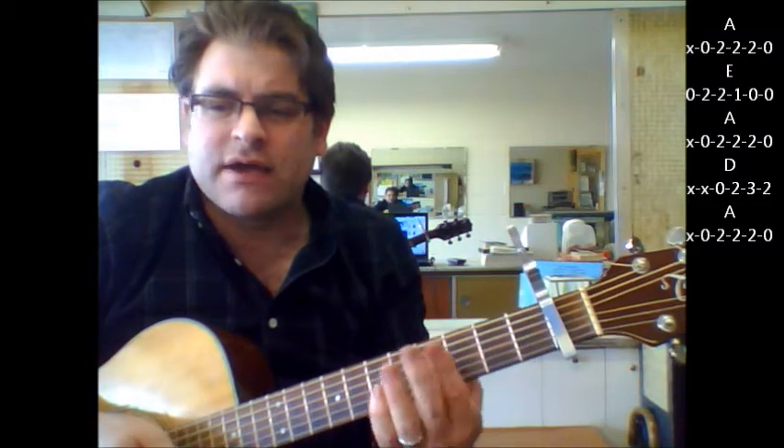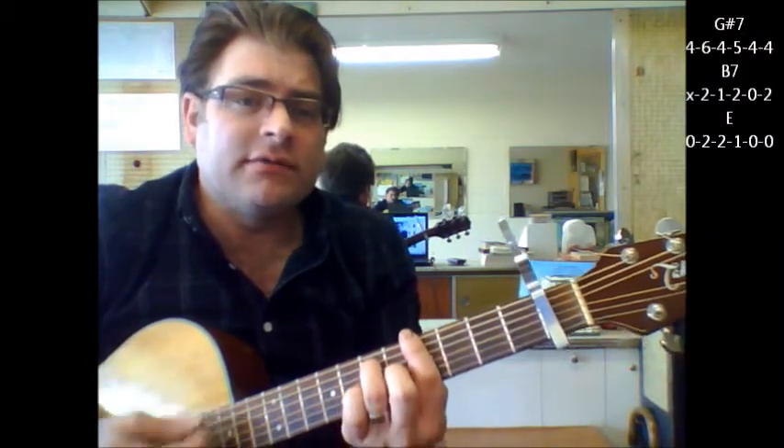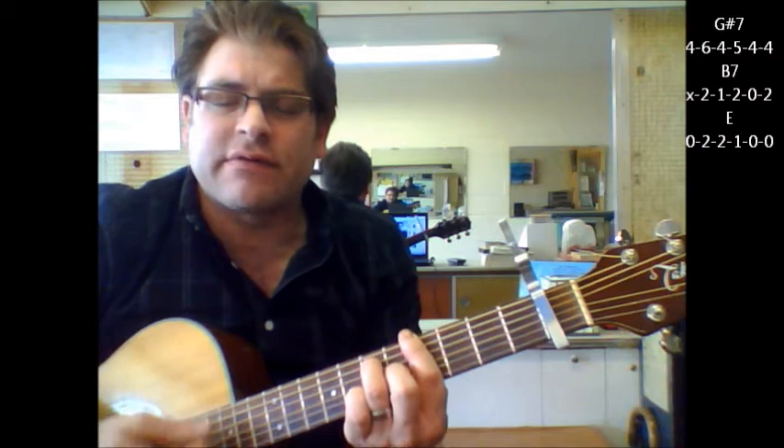Let me show you that other change one more time. G sharp 7.